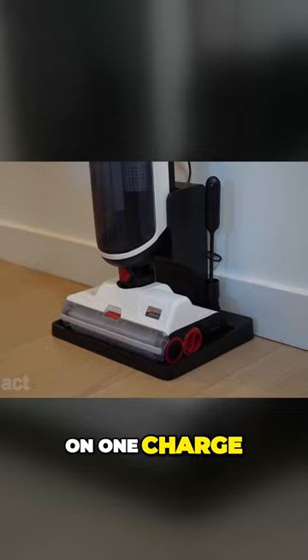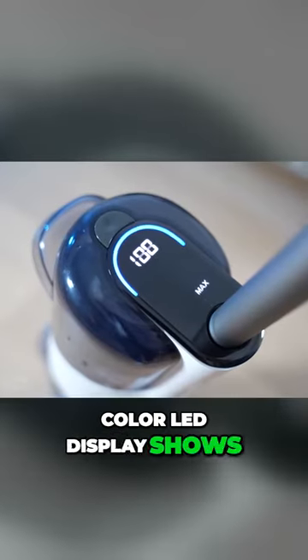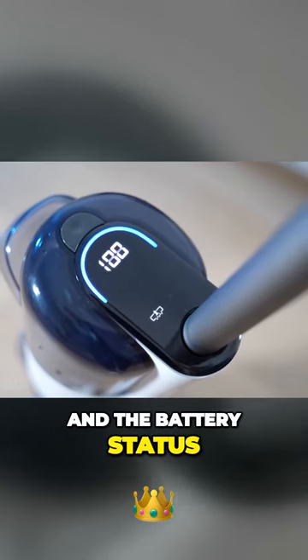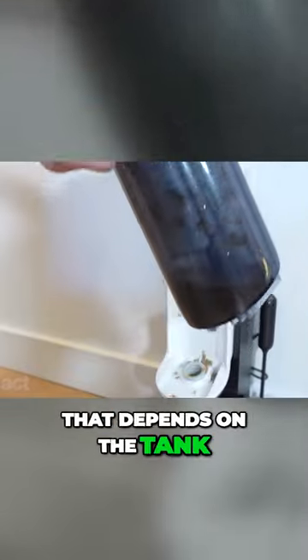It runs 35 minutes on one charge — that's enough to clean about 3,000 square feet. A color LED display shows the most efficient info like the selected mode and the battery status. This screen will also tell you if the clean and dirty water tanks are full or empty.